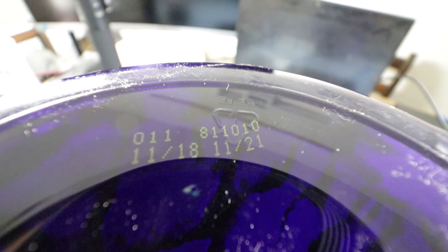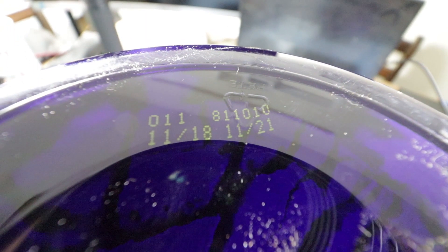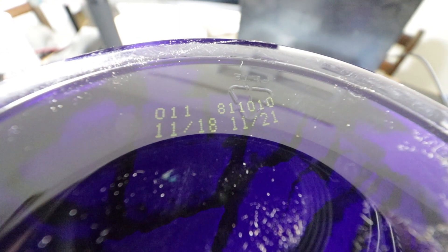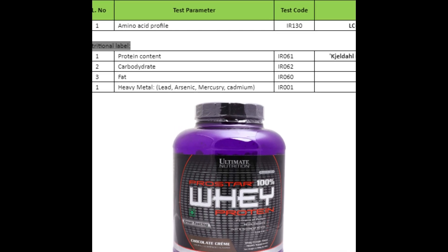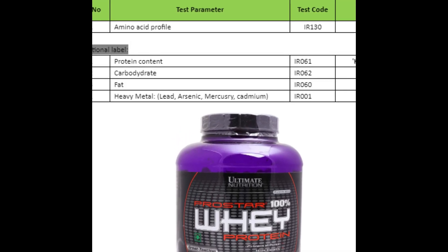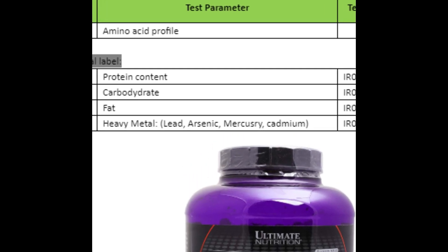Do keep note of the batch number that you see here because we're doing lab tests for this batch number only. Coming to the tests, we're going to do a full amino acid profile for this product. We're also going to do the full nutritional label test comprising of carbohydrate, fat, and protein, and we'll also conduct the heavy metal test.